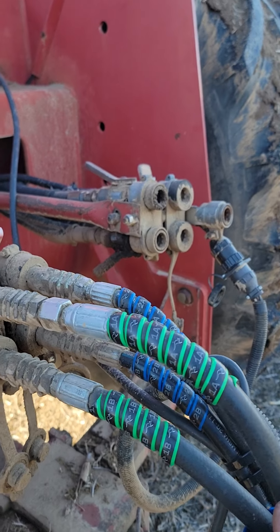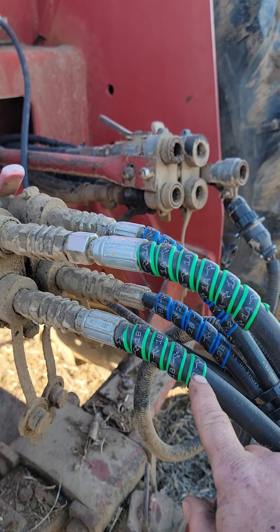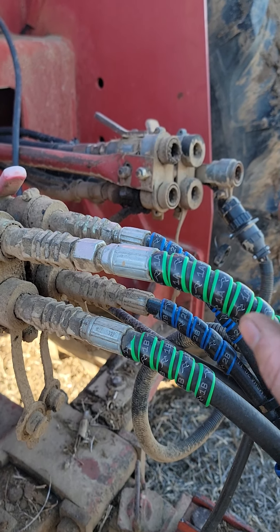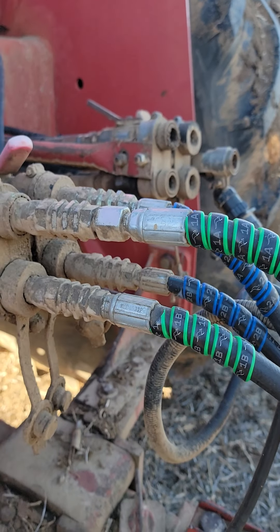Another thing I do is I've been buying these little kits. They're coming out of Australia — they're just hose wrap, but I get everything the same color. So no matter what I hook it to or the guys that help me, we've always got it right.